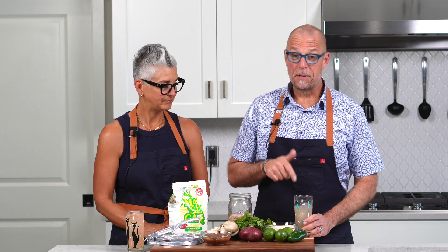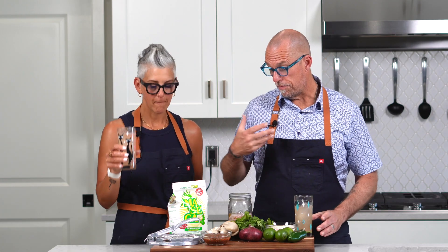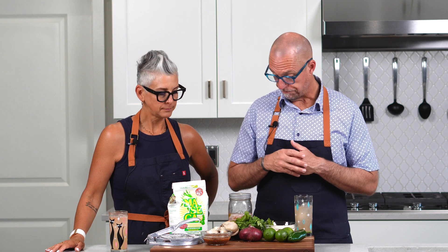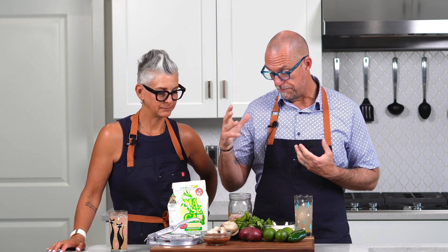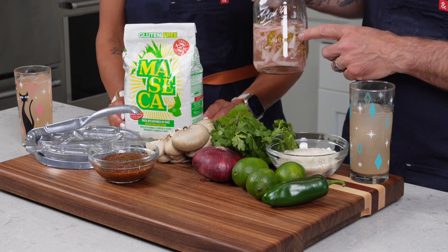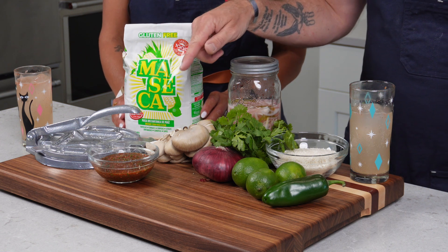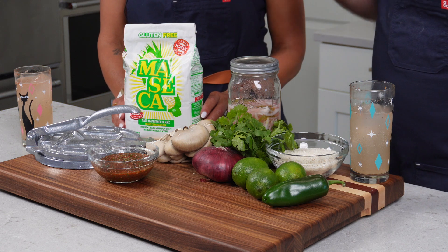I wouldn't necessarily say it's famous. It might be after this. I'm going to put the link to this Paloma recipe down below, because if you haven't had a Paloma before, it's awesome. So we're making shredded oyster mushroom tacos, super simple. We're going to sauté those in a taco seasoning. We're going to top it with some pickled shallots and jalapeños that we made, we're making homemade corn tortillas, and then the tacos will be finished off with our smoky roasted chipotle salsa. And then we're going to have a lime cilantro rice as a side dish.